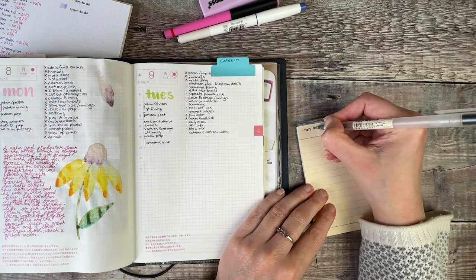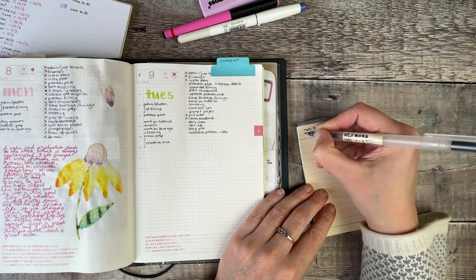Another tool I use, which you might find helpful, is a little notepad by the side of my desk. If you have a long list for the day, that can be quite overwhelming. So what I do is look for the first three things — or if they're really small, the first five — jot those down on that piece of paper, then put my planner to one side and just focus on what's on that little notepad. Once I've got those done, I go back to my planner, mark them off, and write down the next three or five things. That stops me from procrastinating and thinking about everything else on the list; I'm just focused on those tasks.